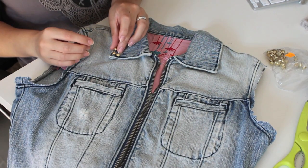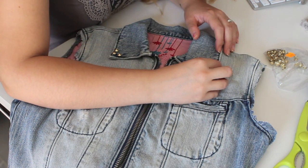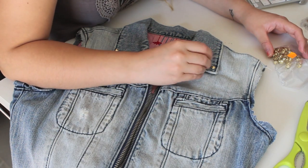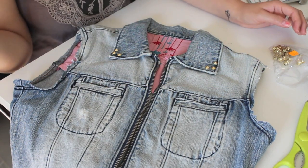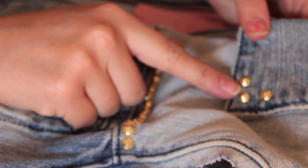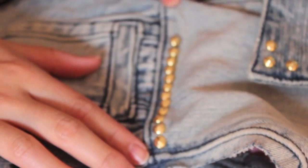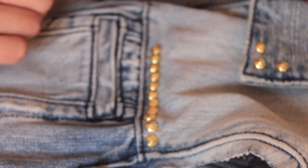Creo que se las voy a poner en los cuellos, les voy a poner tres. Tampoco quiero cargarlo demasiado porque se las voy a poner también en los bordes. Ya he puesto las tachuelas en los cuellos y también las estoy poniendo en esta costura. Voy a hacer una línea de tachuelas tanto en este lado como en este lado. Poner una tachuela es verdaderamente fácil. Las estoy poniendo alineadas y trae estas patitas.